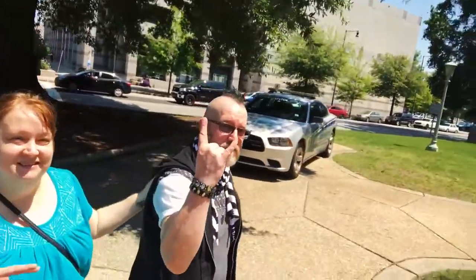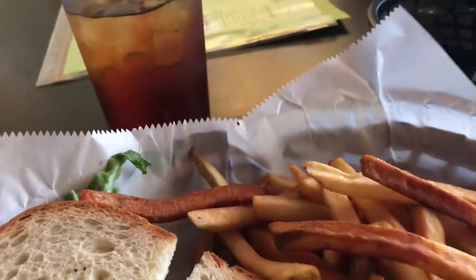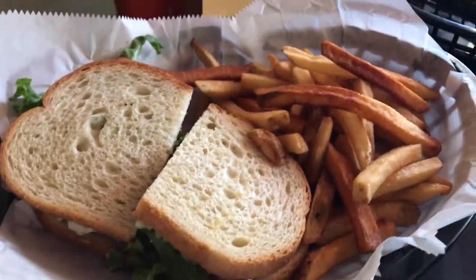I'm here in Raleigh, I made it. Hello, people. It's Moogfest time. This is the state capital. We're at the Remedy Diner.